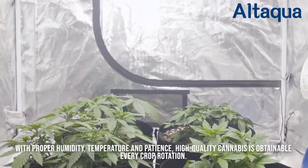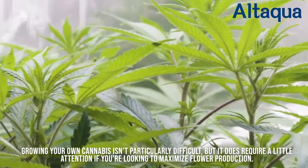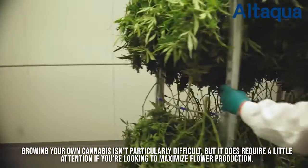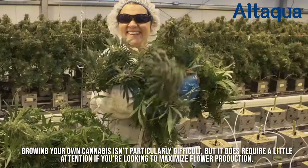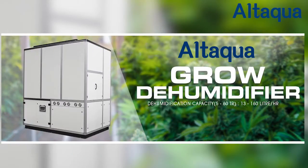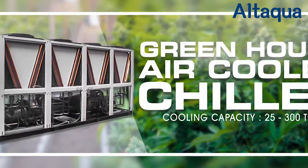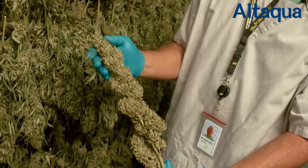With proper humidity, temperature and patience, high-quality cannabis is obtainable every crop rotation. Growing your own cannabis isn't particularly difficult, but it does require a little attention if you're looking to maximize flower production. This can be achieved by using state-of-the-art humidifiers, lighting and air conditioning machines. This will make your job easier, high-tech, and at the same time it will increase crop yield.